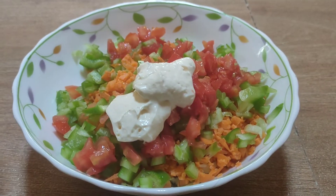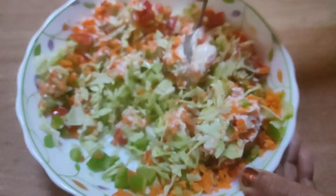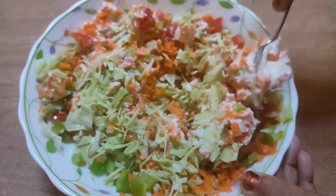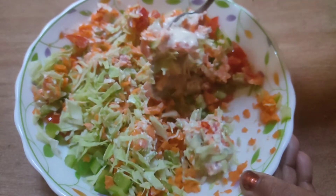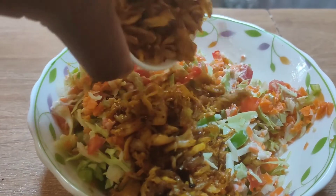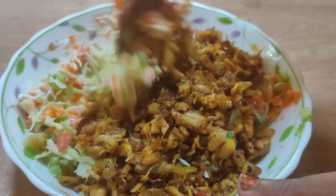We will mix the vegetables together. Let's mix it in this way. We will shred it in this way, so mix it in the way.